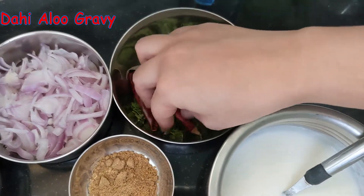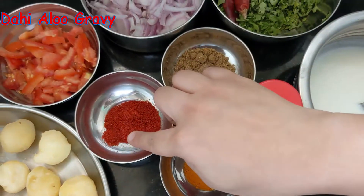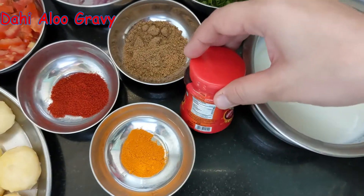I also have 2 sweet potatoes and 2 cloves of garlic. After that, I will add 1 and a half tea cup of yogurt, a little red chili powder, 1 tablespoon dhaniya powder, a little salt and a little turmeric.